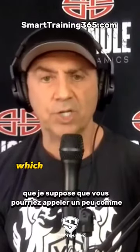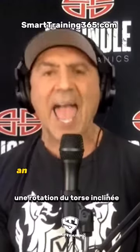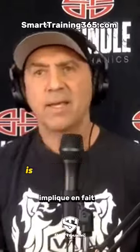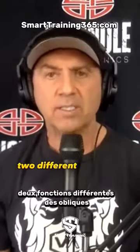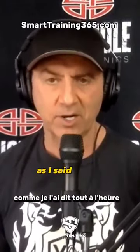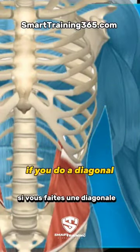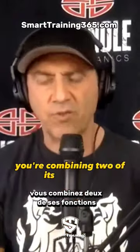A woodchop, which you could call an angled torso rotation as opposed to a straight torso rotation, is actually involving two different functions of the obliques. As I said earlier, the obliques bend your torso and they rotate your torso. So if you do a diagonal, you're combining two of its functions.